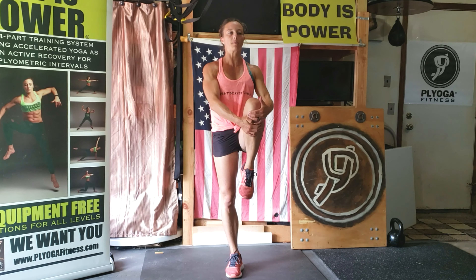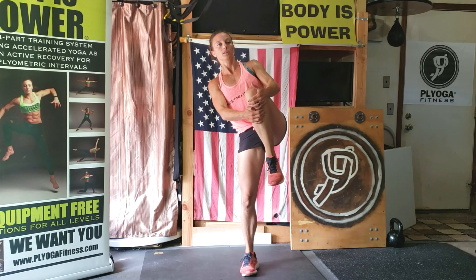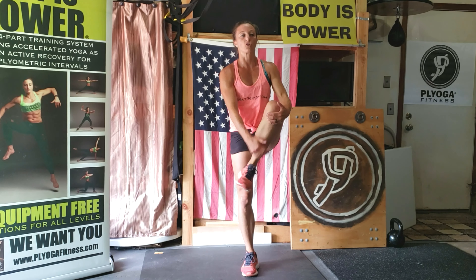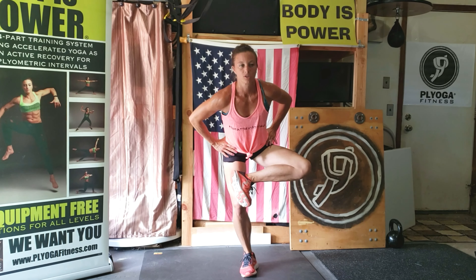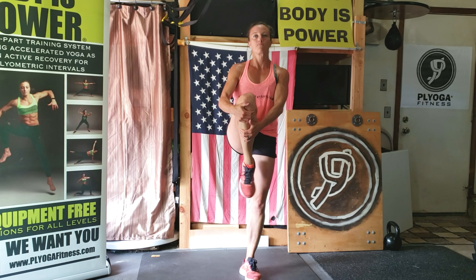Bring those feet together, pick up a leg — any leg. Grab it, pull it in close, stand tall. Wiggle that ankle around, finding that balance. Cross it over that standing leg, sit back. Drive your hips back, your knee down. Stand tall. Switch — pull it in, find your balance, wiggle your ankle. Cross, sit back, drive the hip and knee down.